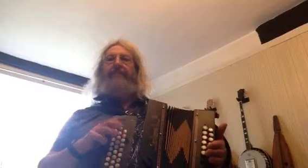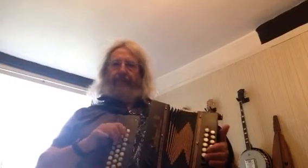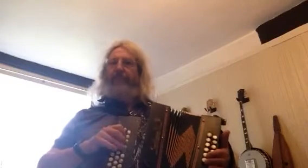Now the B music — the second part of the music — again the phrasing's got a similar edge to it. So try that.